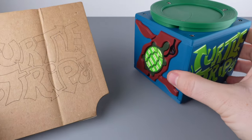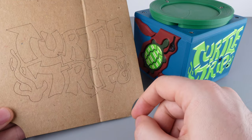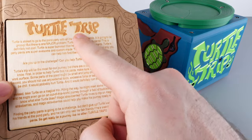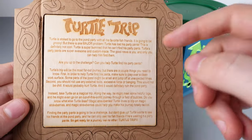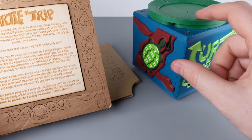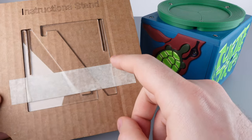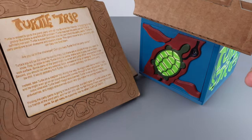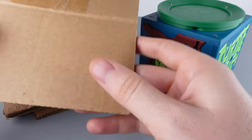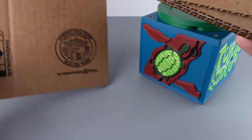Turtle Trip comes with a few extras. Here's a nice laser cut piece of cardboard with the Turtle Trip logo. It also comes with a nice wooden laser cut instruction and story. We learn that the goal of the puzzle is to find the turtle's missing pants. We also get a laser cut acrylic instruction stand, though the instructions themselves are printed on some scrap cardboard with logos on the other side.